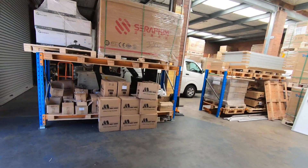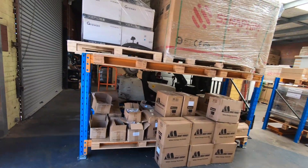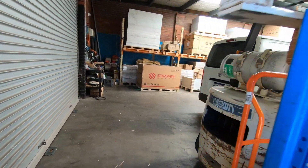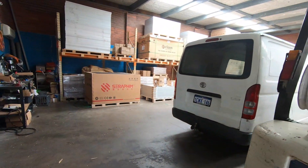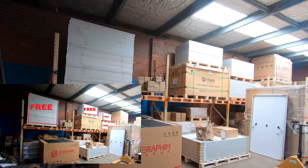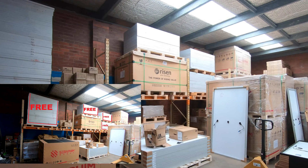Now Silvio, being a generous man, he just loves what he does. He loves solar. Now up here we've got all these second-hand panels, you see them all.